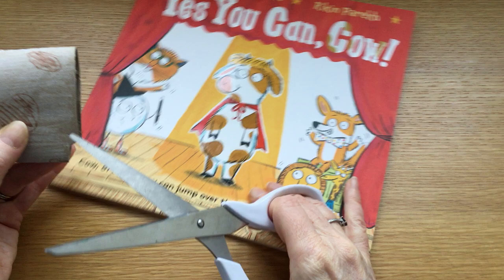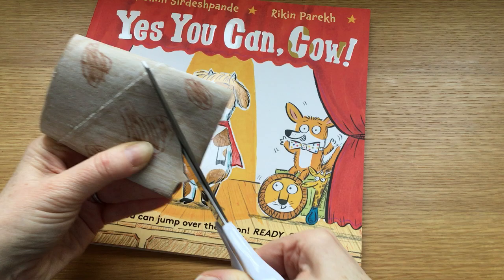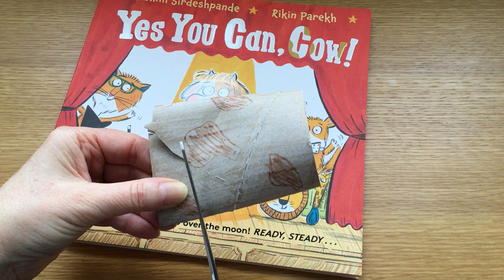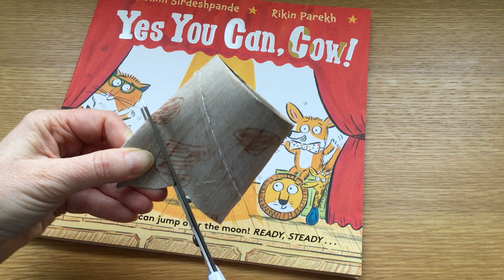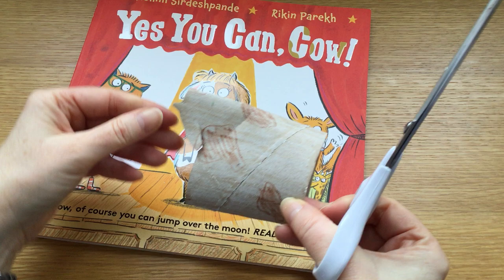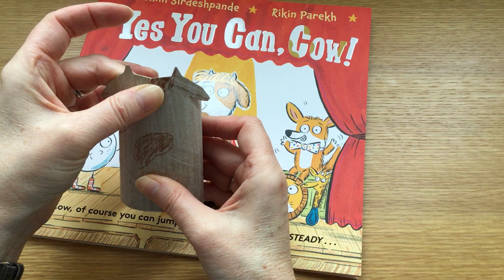So we're going to do that now, just sloping down into cow's ear. And then we'll cut from the back of the tube across to join up with that. We don't need that bit. And I'm just going to make cow's ear a bit curved in — so we've got a little curve there. And then you can squeeze your tube out again; you can make cow's ears stick out. She's got two horns.